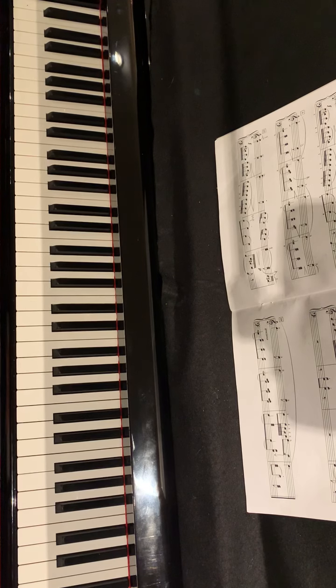This is an arrangement, an easy arrangement, of the theme from the fourth movement of the Eroica Symphony by Beethoven. In the original orchestral version it goes a lot faster. So it is in C major, in binary form.